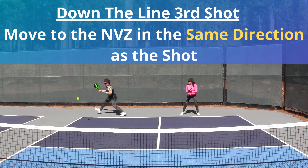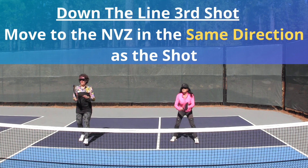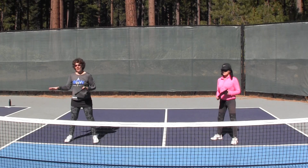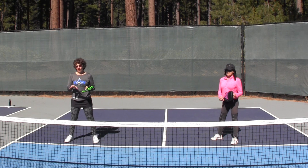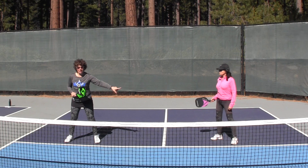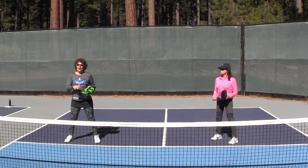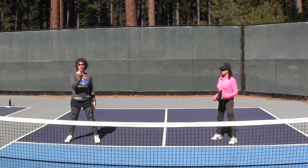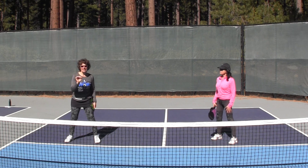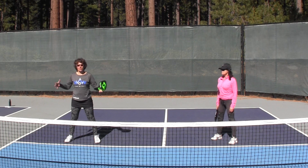If I make the return go down the line, as we move forward to the net, Lori keeps the same spacing between the two of us. We're covering the highest percentage portions of the court. We've got the line covered and the center covered — and Lori is the one covering the center. We've left the weak side open to the left, but we've done that intentionally because that is the most difficult shot for our opponents to hit. We want to cover the higher percentage portions of the court.